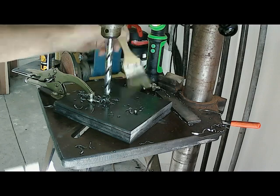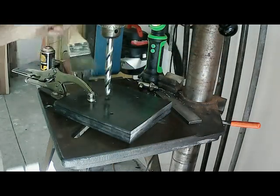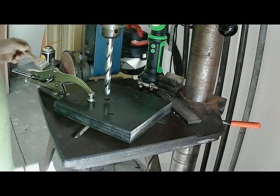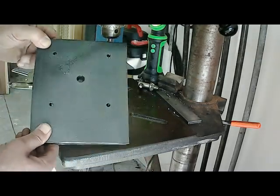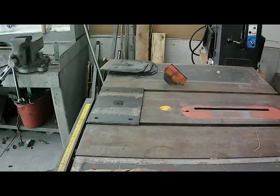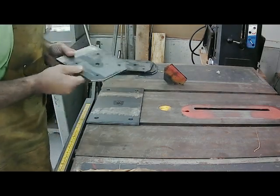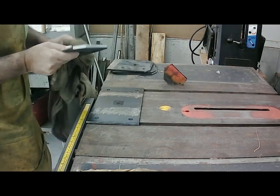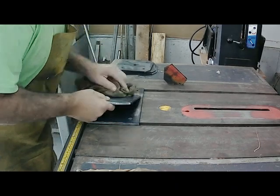Alright, that went well. Chip brush — get rid of the chips. Got all four riser plates all done. Deburred and removed the thin scale.